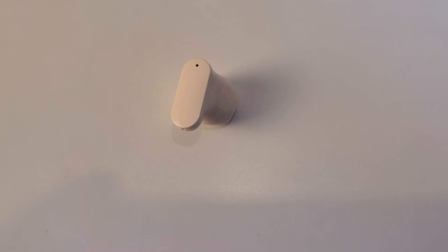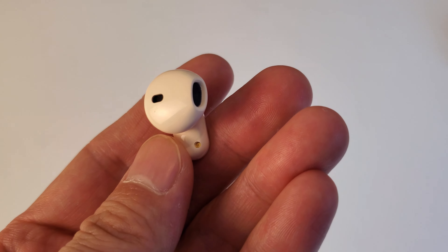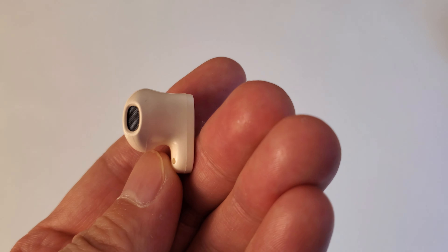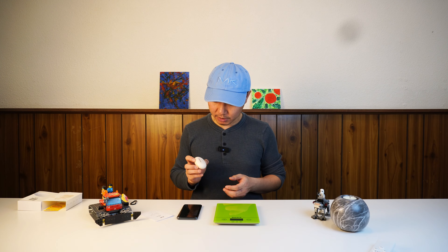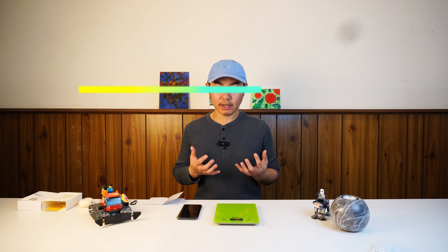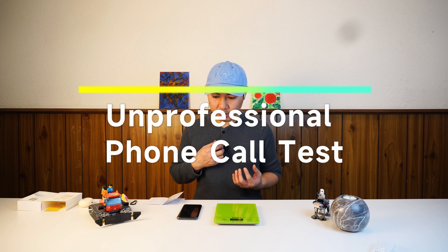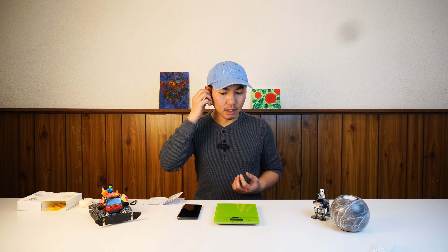I'm going to connect it to my cell phone and make a phone call to my daughter to see how it works. If I can make a phone call with this thing, I'll be happy. Okay, I've connected my phone to the earbuds and I'm making a call to my daughter to test it out.